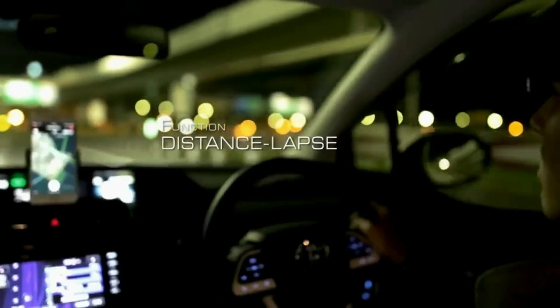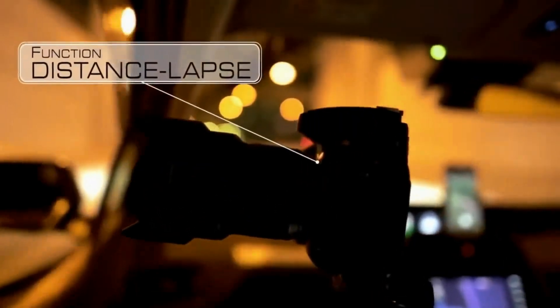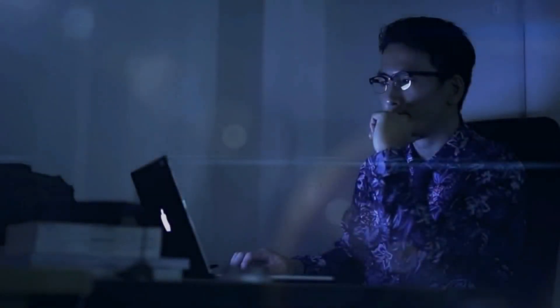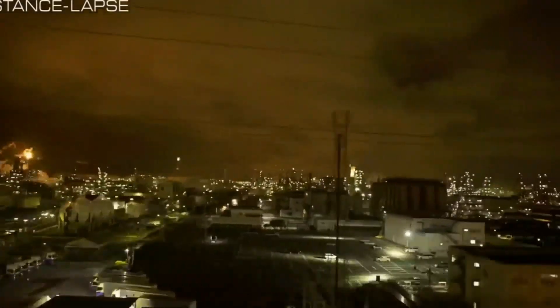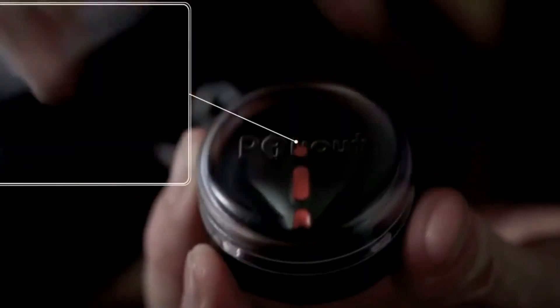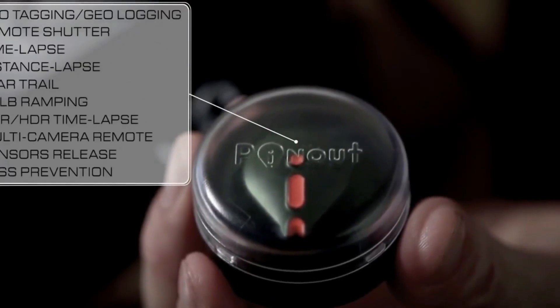I also use Pinout when I'm on the move. On my way back, I set Pinout to shoot the street scene every 50 meters from my car. I had an incredible day — I can't wait to see the pictures. This is all the magic of Pinout.